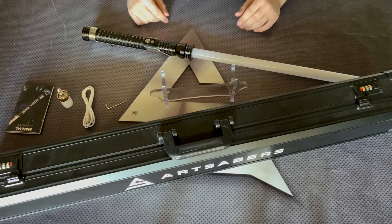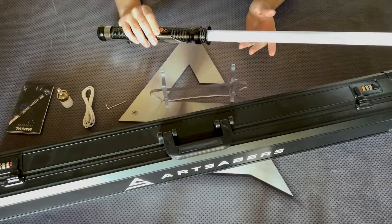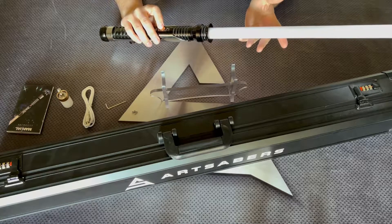Through the first part of the video we're going to go through all the features while the Saber is turned off. So to power it on, hold the button for a moment. Holding the button for one blink, the Saber is responsible for the volume modes.